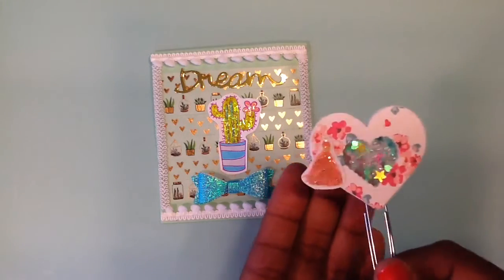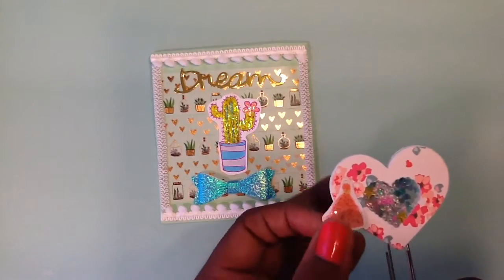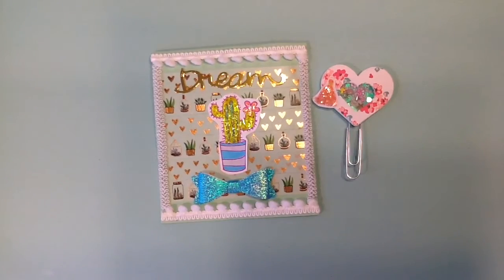This is super cute. She sent me this shaker heart that is very cute — it has a little tassel on there. I love it, it's a shaker heart clip. So pretty. And she sent me some more and they're all wrapped like this, so let me just open it.